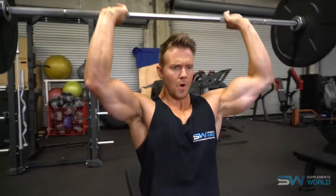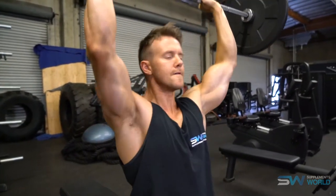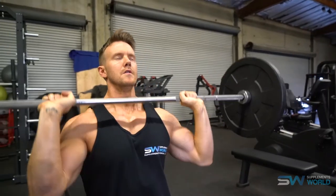For the front variation, there are two elbow positions. Keeping the elbows positioned forwards places more strain on the anterior — the front part of the deltoid. The second variation is to keep the elbows spread out wide, which transfers more of the weight across the medial section of your deltoids. Depending on your focus, this can dictate how you perform certain exercises.